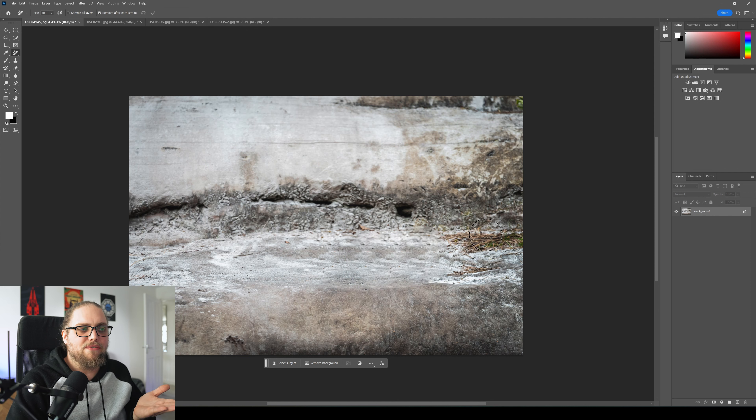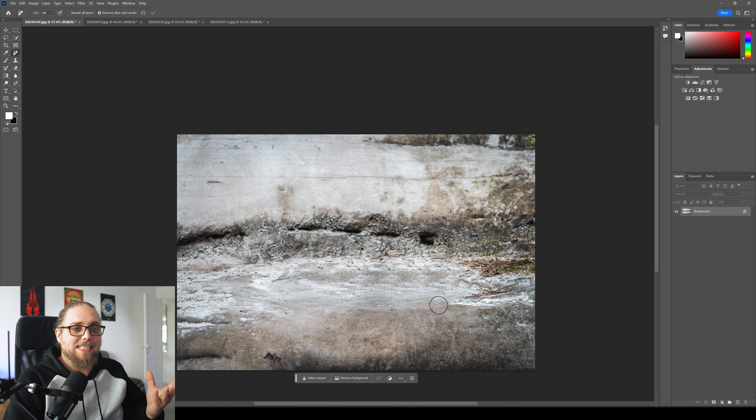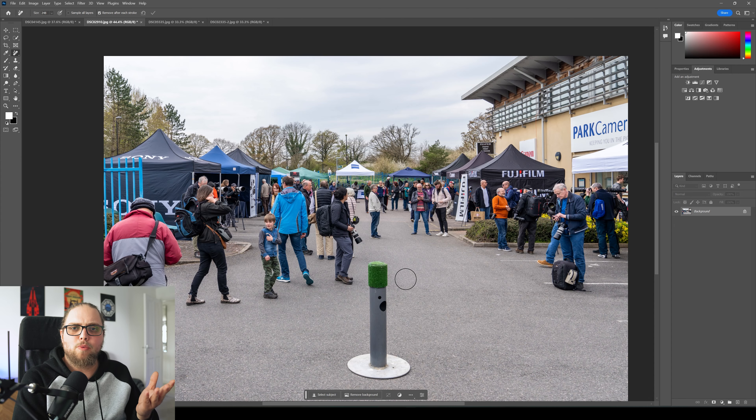Let's start off by trying to remove this Sony A1 from this image. Let's use the spot healing brush tool first — I'm going to go ahead and paint that in. You can see that's actually done a pretty good job, but if we zoom in, it's a bit artifact-y here. It's not ideal — it's not blending perfectly. If you just glance at it it's fine, but otherwise it's not ideal.